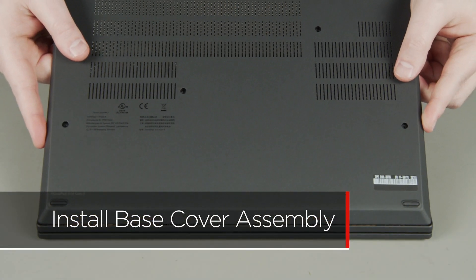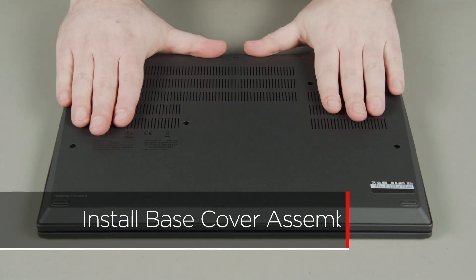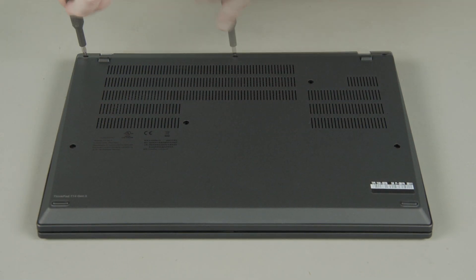Align the base cover assembly with the system. Press down along the edges to lock the clips. Tighten the seven captive screws.